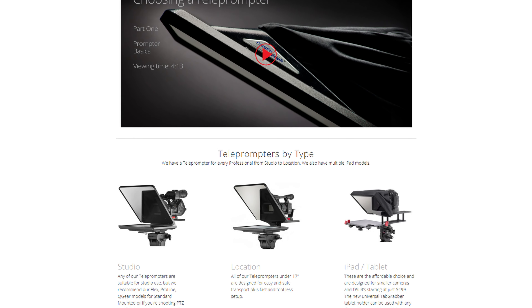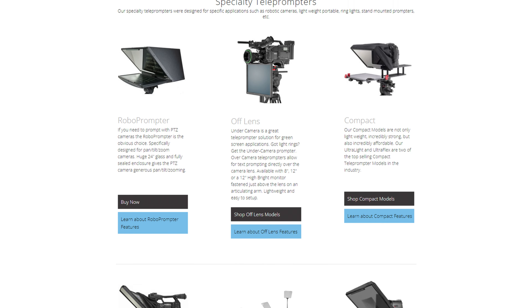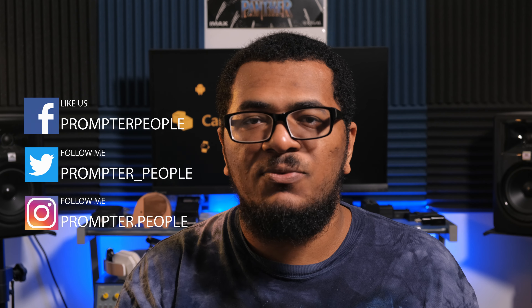I highly recommend you guys check out their line of teleprompters. If you thought the options for the UltraFlex Plus were good, just wait till you see all the other models and options they have. Thanks for watching. If you guys have any questions, feel free to reach out down in the comments or on my other social media channels. And if you're not following me there, go ahead and do that. And while you're at it, make sure to follow Prompter People and their sister company Flowlight — they also have another company that makes some killer video lights. I'm actually hoping to get my hands on a few of those as well. Thanks for watching, I'll see you guys in the next one. Peace.